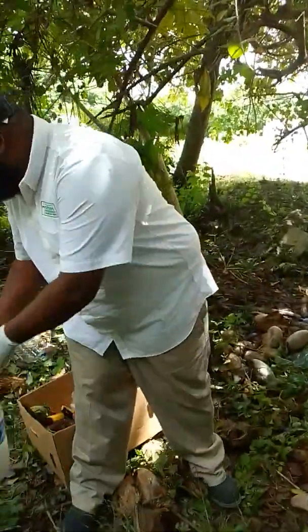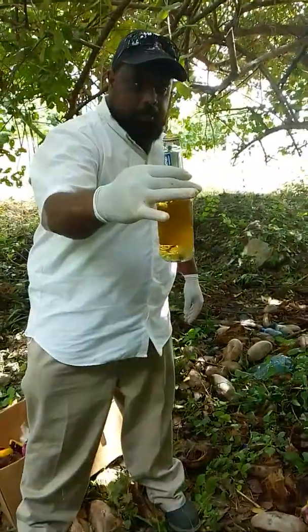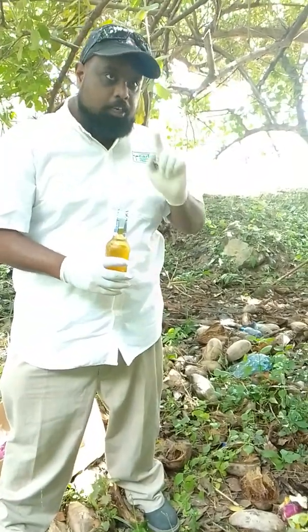And the last thing we do is the beer. This is the beer here. We will not use an entire beer, but just enough to attract the snails.